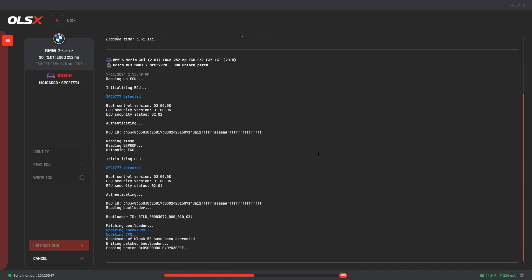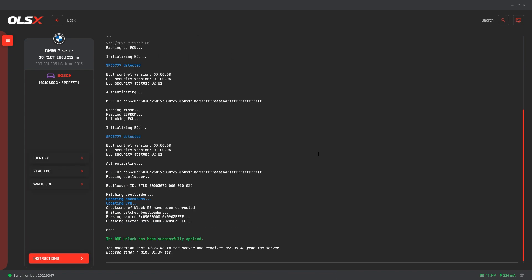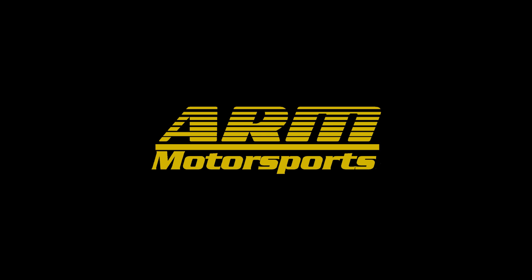The DME is now unlocked and ready for you to upload a tune. Happy modding! Thanks for watching, and if you have any other questions, please reach out.